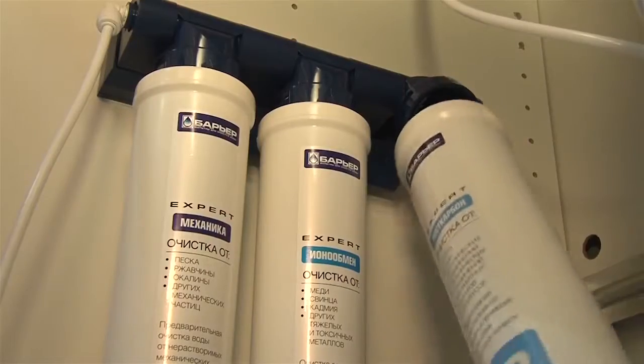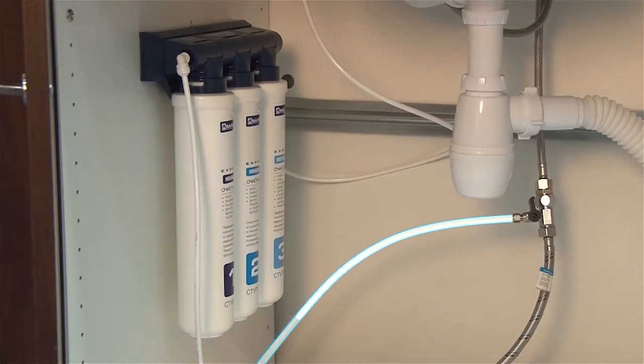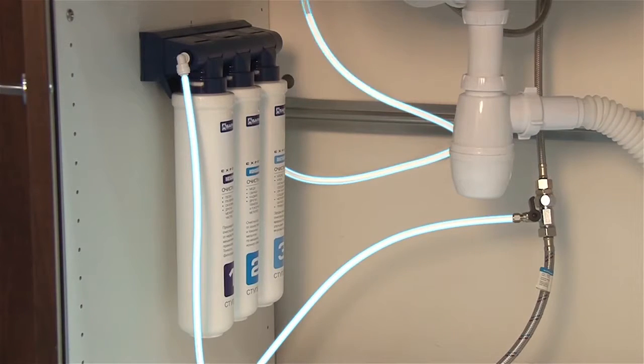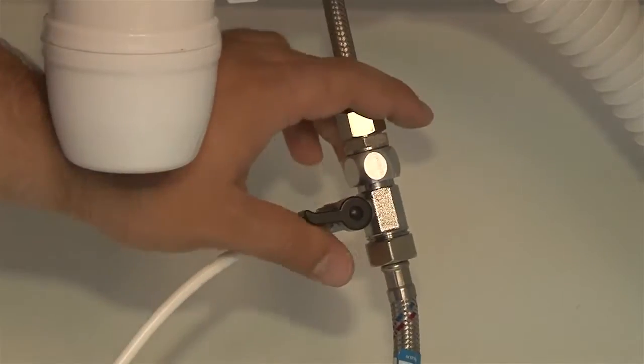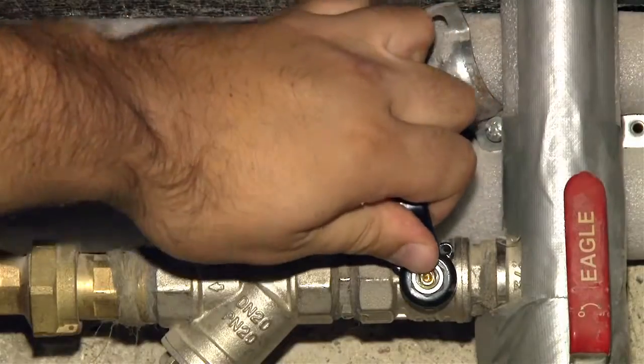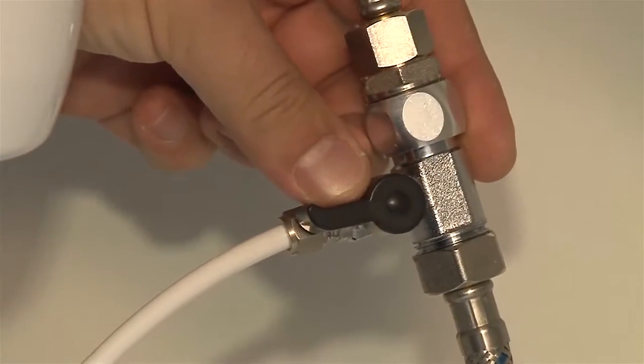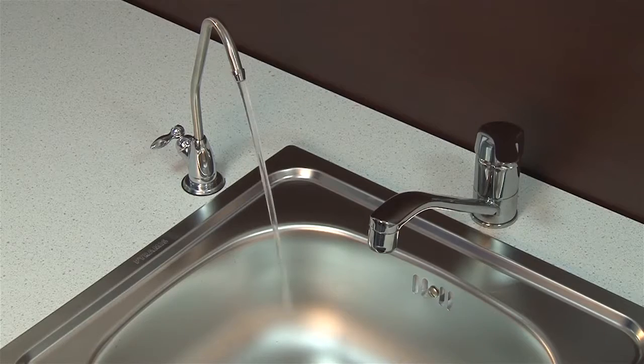Barrier Expert is ready for use. Before you turn the water back on, run over the lines once again to make sure they're connected correctly. If it's fine, you can turn on the water. First make sure the adapter valve is in the off position. Open the faucet. Now open the cold water shut-off valve and finally open the adapter valve on the line that feeds the water into the filter. The water is not going to flow straight away — it needs time to fill the filter.